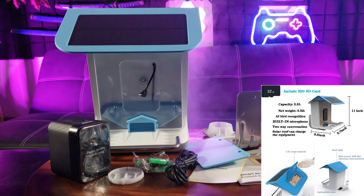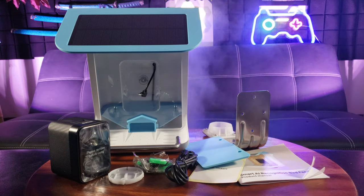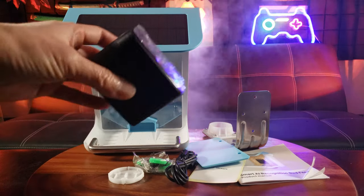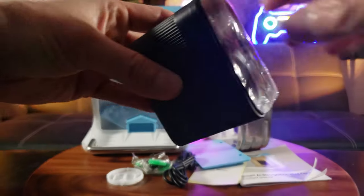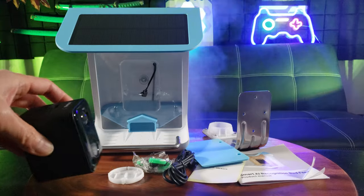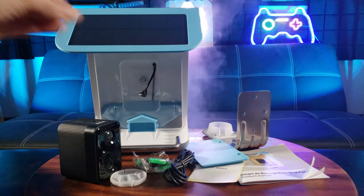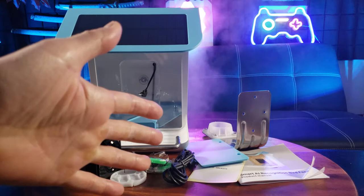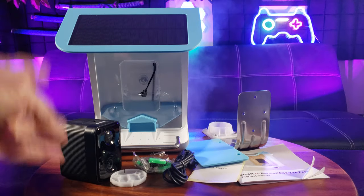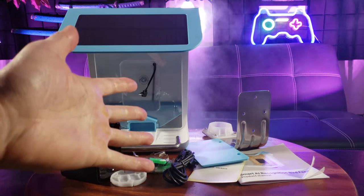This isn't your grandfather's bird feeder, because this right here has AI bird recognition with a built-in microphone and even a 1080p camera. It also has a solar panel, so basically this is a solar-powered rechargeable bird feeder with camera, picture-taking and video recording capability, and AI bird recognition through the app.